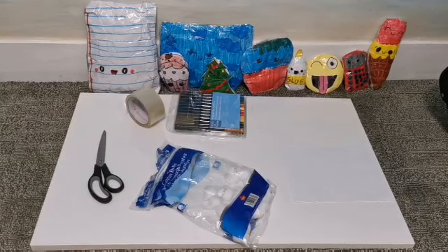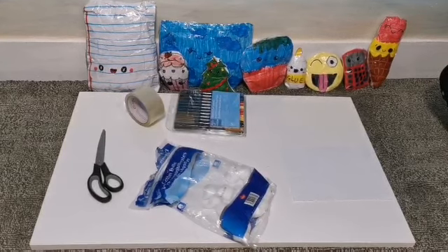I'm going to be showing you how to make a really easy paper squishy. These are some that I already made.